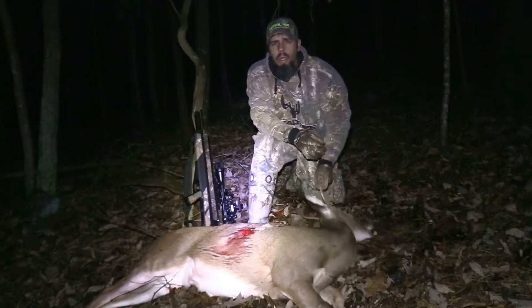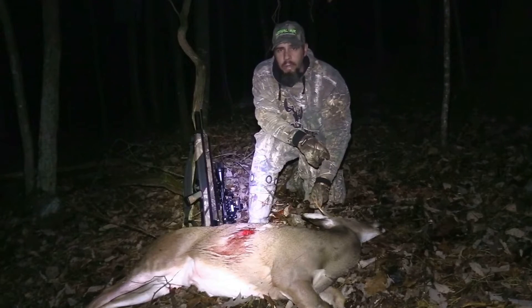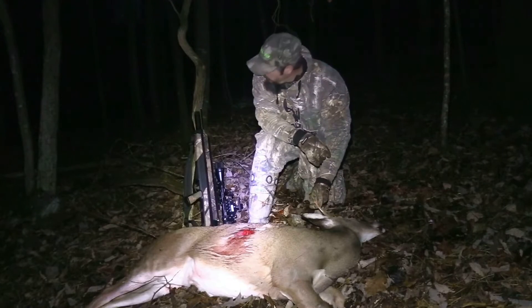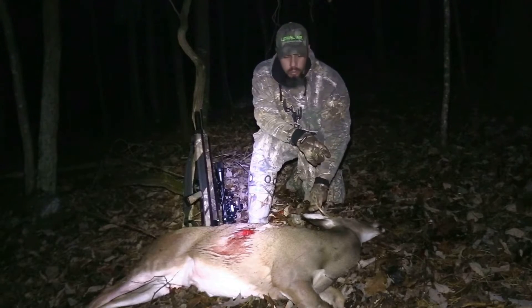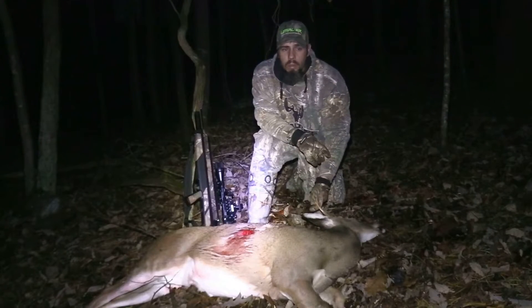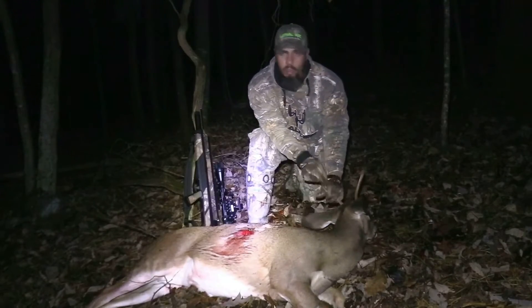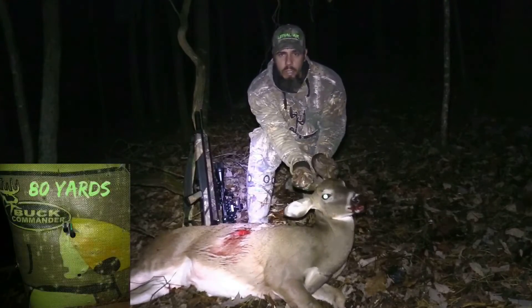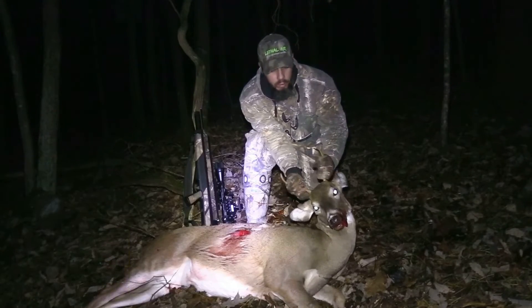I tell you what, Benjamin Airbow is an accurate, accurate arrow gun. And you top it with these Thorn Archery broadheads right here and they're just unbelievably accurate. 80 yards — I was almost Robin Hood-ing arrows the other day. Practiced shooting at a target before I came out here for this hunt.